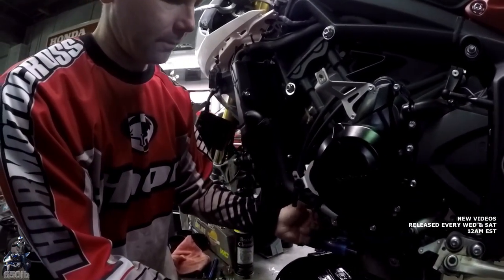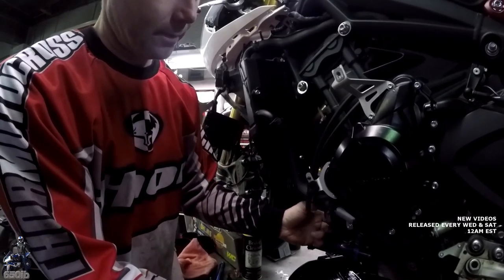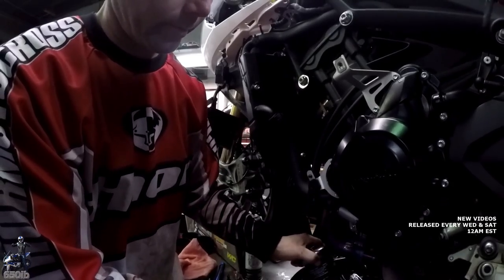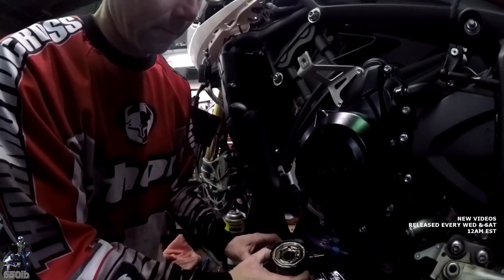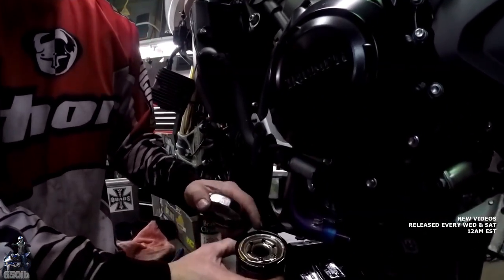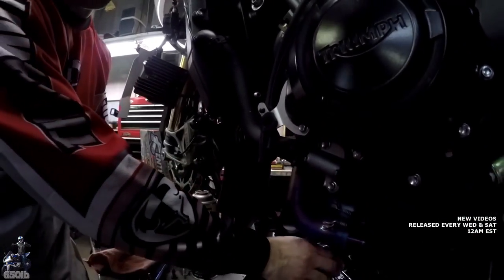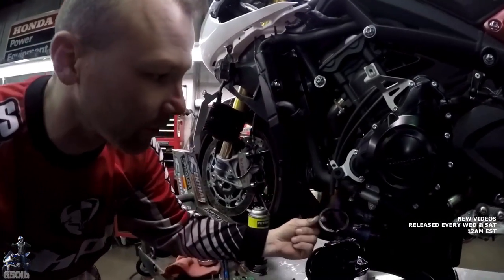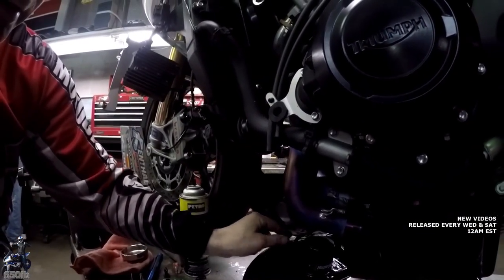Old filter off. As you can see, the O-ring is not in it, so that means it's stuck to the face of the engine. That's what you want to make sure you always get off of there.